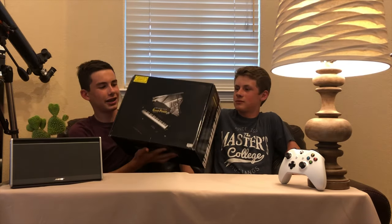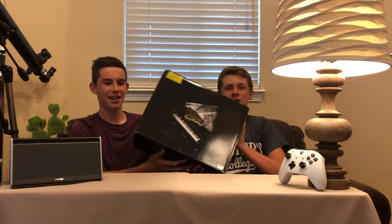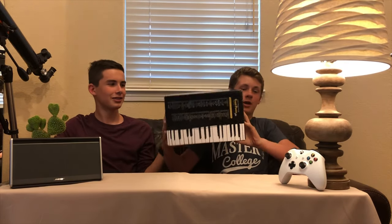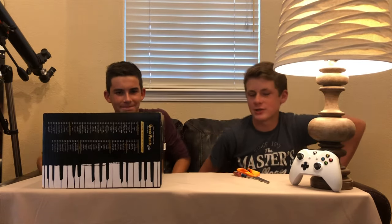In this video we are going to be unboxing — what is it? An imported Japanese self-playing mini piano. We just got this bad boy today. We cleared off the table and we're ready to dig into this.